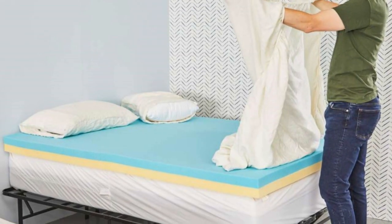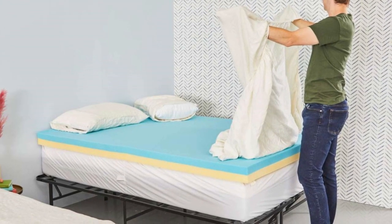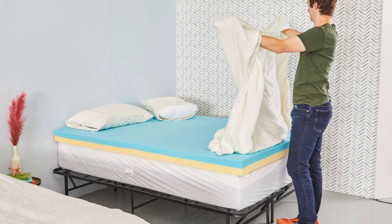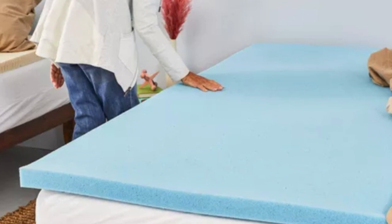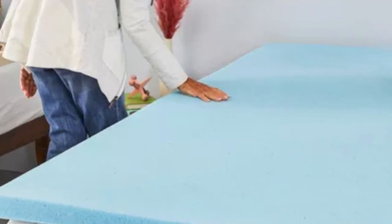While we overall liked the support of this gel-infused mattress topper, it's worth noting that it has a more limited return window than many of the other products on our list. However, if you're looking for a topper that's slightly firmer in its cushioning and offers extra support, this is a great fit for your needs.